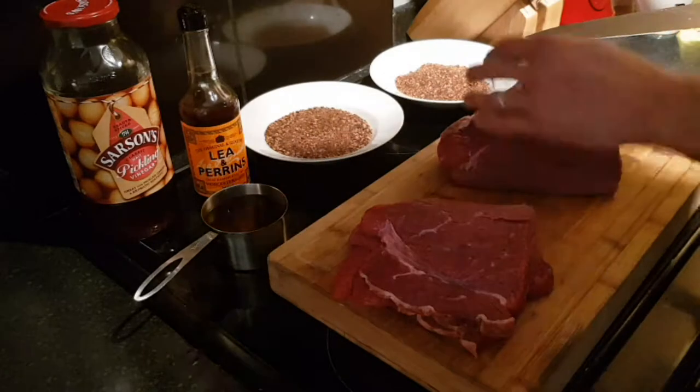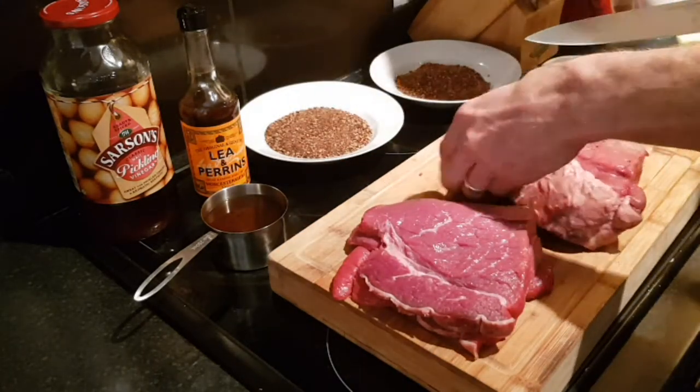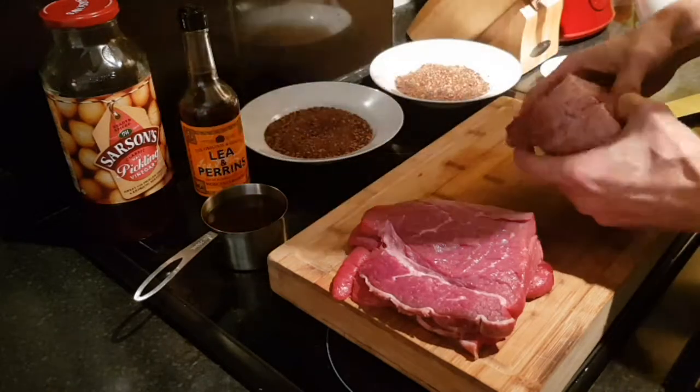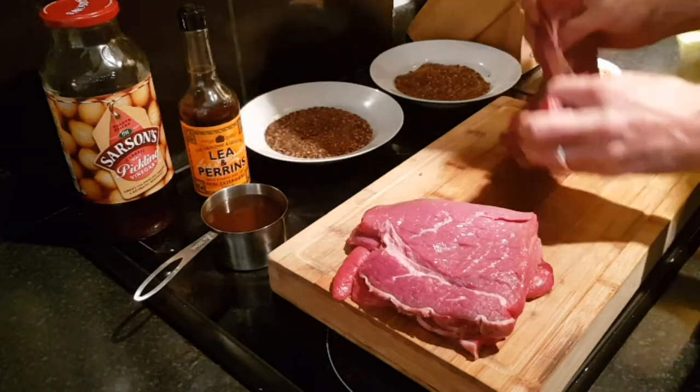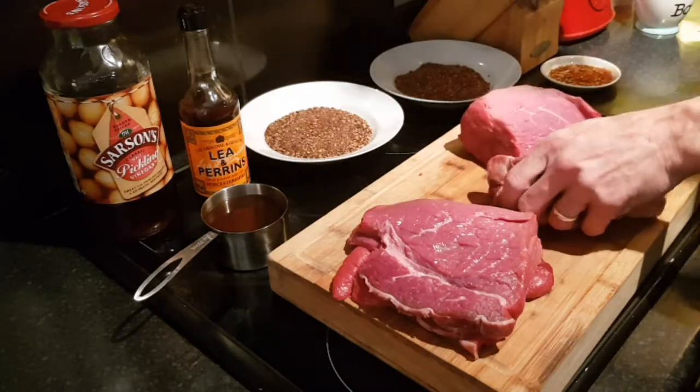I bought my spice mix a year or so ago and it lasts pretty well — it depends how much Biltong you make, to be honest. Or you can make your own, but there are plenty of places you can buy it online.